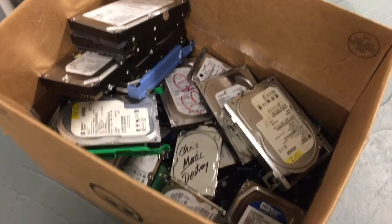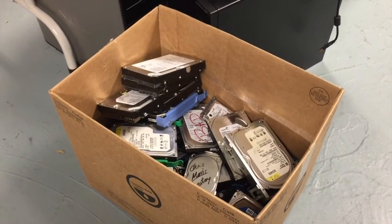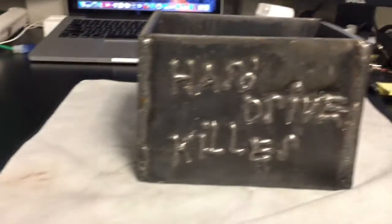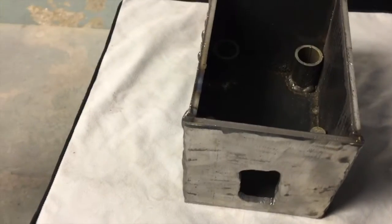Probably 85 to 90 percent of them are just bad or have old IDE connections. When you have sensitive data on stuff you can't just throw it away — they need to be destroyed. Understanding my problem, my son Jacob went to his welding class and built the hard drive killer for me.